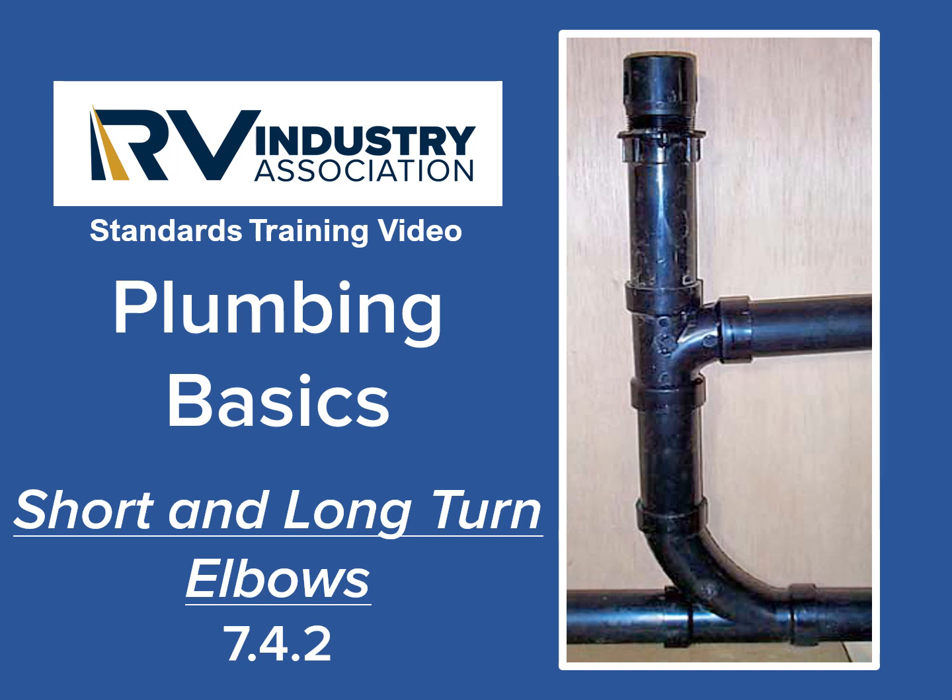Welcome to this RV Industry Association standard training video. I'm Mick Sass, a Senior Inspector for the Association. This short training video will explain two of the fittings that are commonly used in RV drain lines: the short and long turn elbows.